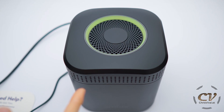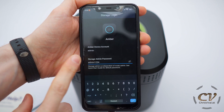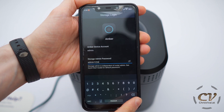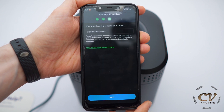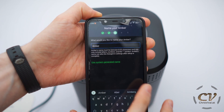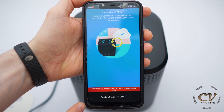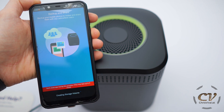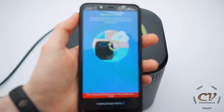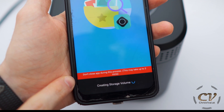This thing beeped a few times by now. Amber device account — I thought I have to set the password right now, but actually I need to log in. Admin 1234. It worked. Nice. How would you like to name your Amber? Just Amber — eight characters, that's better. Like the video if you get the reference. It's creating the storage volume, I can hear the HDDs moving their heads — a lot actually.